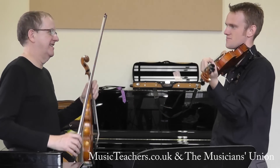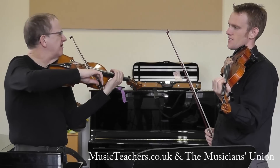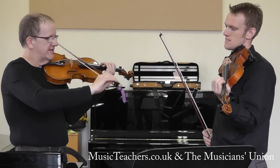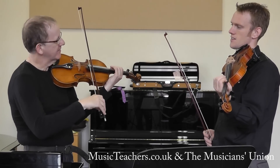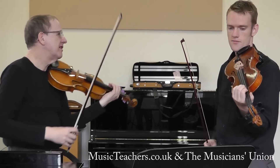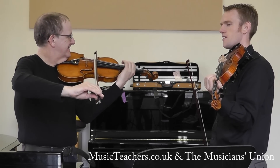The rule about string crossing — the rule of thumb. So if you're crossing the string for one note, in this case, you can use your wrist to cross. But if we were staying over there for a few more notes, then we can use our arm. So if you only go for one note, use the wrist.